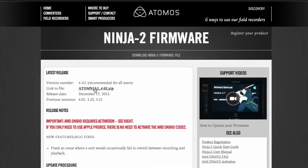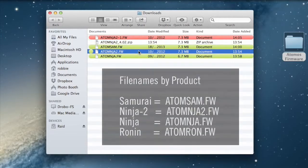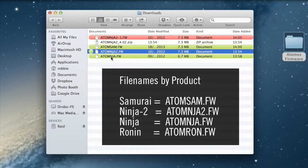PC users will need to unzip this file, but for Mac users the file is expanded automatically. You should now have a file called atomnja2.fw.